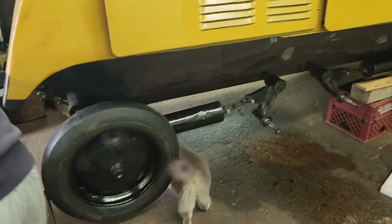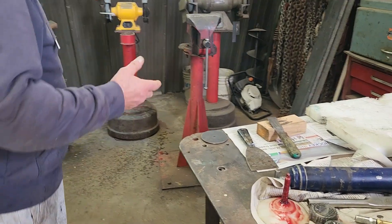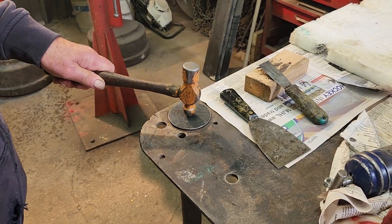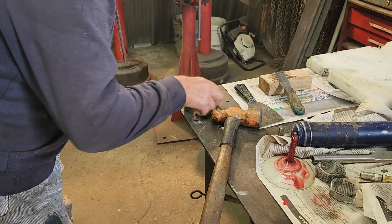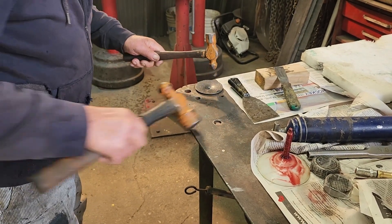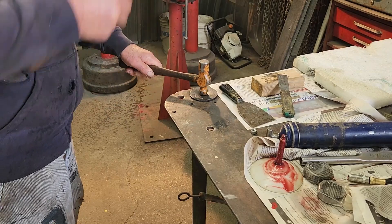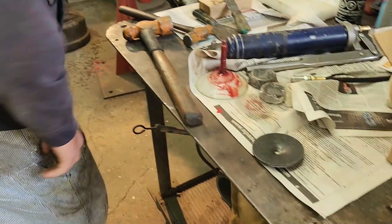Come over here and I'll show you how we do it. These caps are off the walking beams - they hold the grease in. I need this tool right here - that's going to make the indent. And that's how it's done. Drill that out to half inch and that one's done.